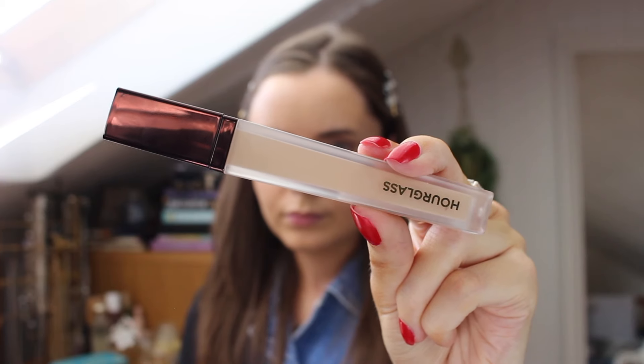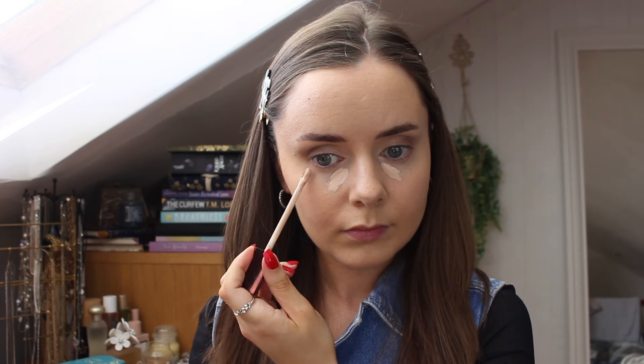Going back in with that same concealer I used on my eyes, I just put a small amount underneath my eyes and also on my nose and kind of my smile lines. I'm starting to notice as I get older that the shadows there are really starting to show, so it might not seem it to anybody else but I want to brighten it up a little bit.